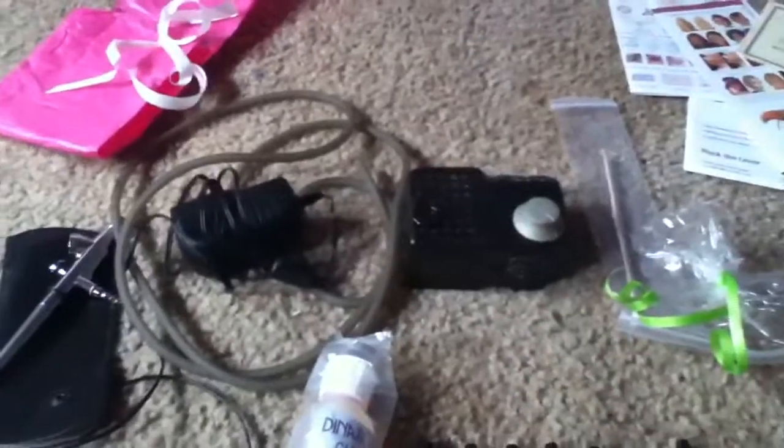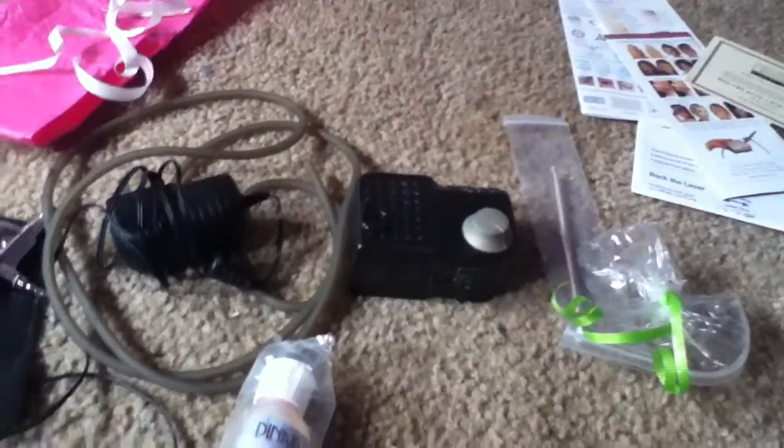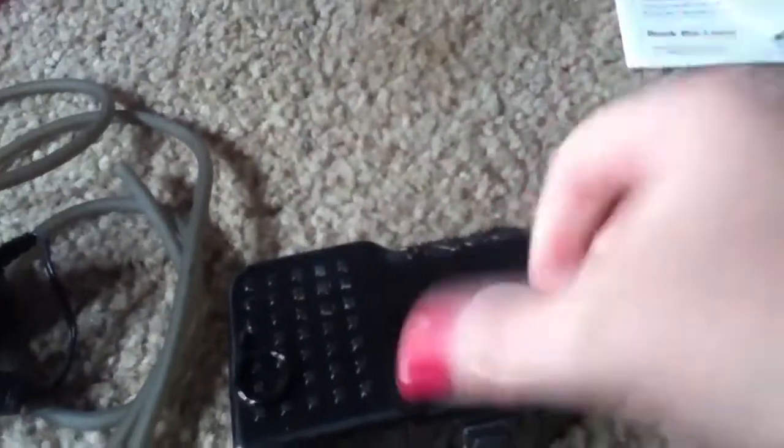And I only paid about $85 for this, so I'm really happy with my deal. The only thing is it's in used condition and it is an older model, but the older models are actually better because you have multiple speeds. You don't just have one universal speed — you have multiple speeds, which I like.